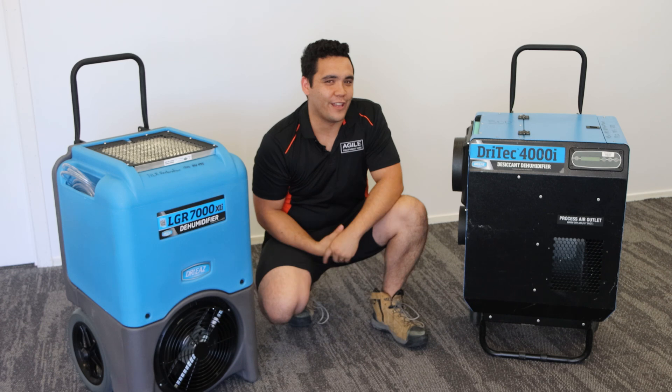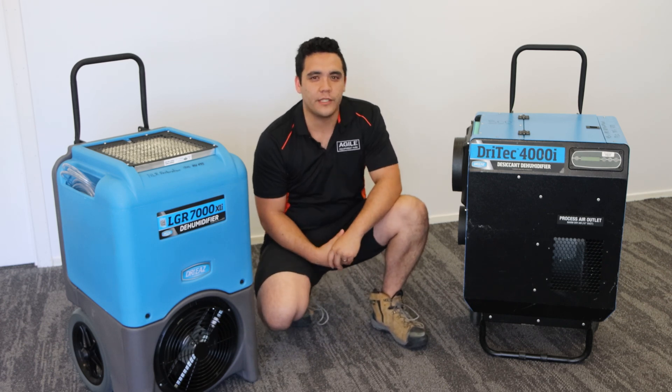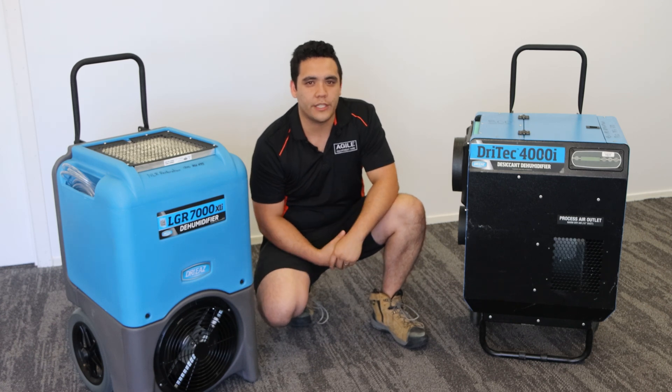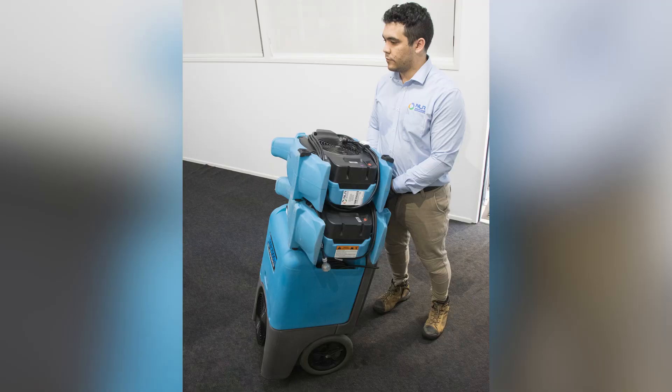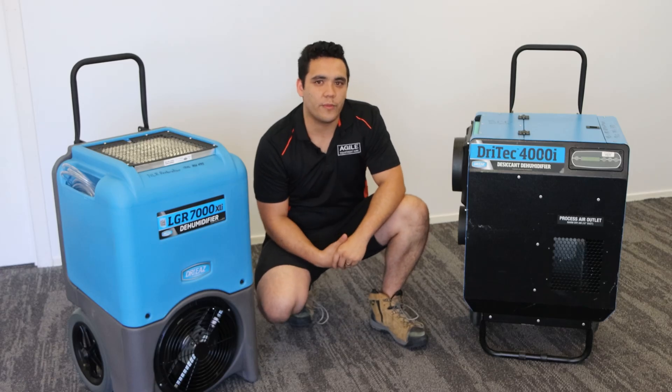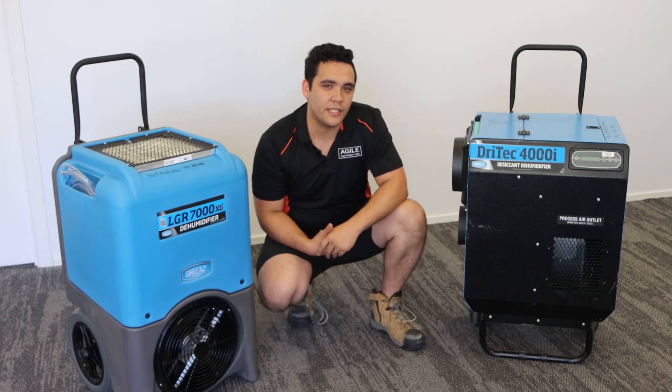So why use one over the other? Well, because refrigerant dehumidifiers work on the principle of condensation, it requires the air to be in hot or warm conditions to work effectively. They are quite portable and very easy to set up. They work well for most residential and smaller commercial situations given the right conditions. Here in Queensland, these typically work well.